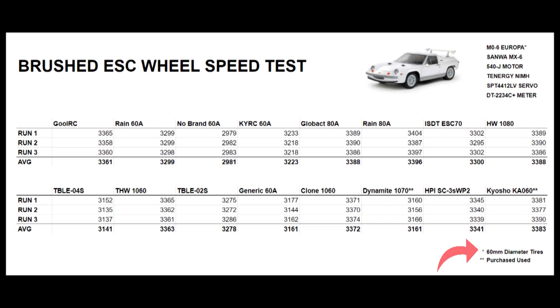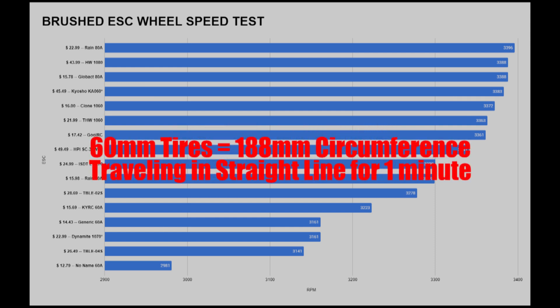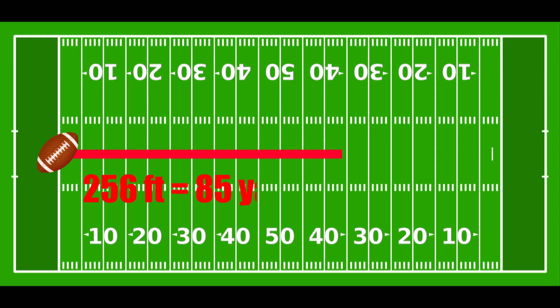First off, the tires were 60 millimeters in diameter, and both the Dynamite and Kyosho ESCs were purchased used. These are the raw numbers — I'll leave it up on the screen for a bit if you want to pause or take a screenshot. The difference between the fastest ESC at 3,396 RPMs and the slowest at 2,981 is 415 RPMs. Extrapolating that data in ideal conditions moving in a straight line for one minute, the Rain ESC car would have traveled 256 feet further than the one powered by the no brand 60 amp ESC. For reference, 256 feet is equal to around 85 yards on a football field or 78 meters.